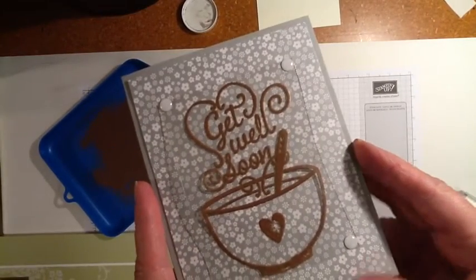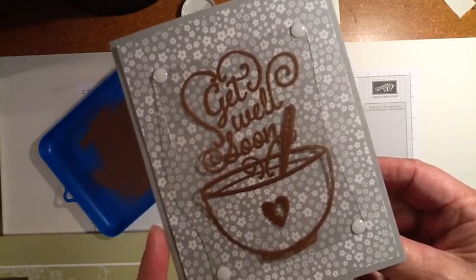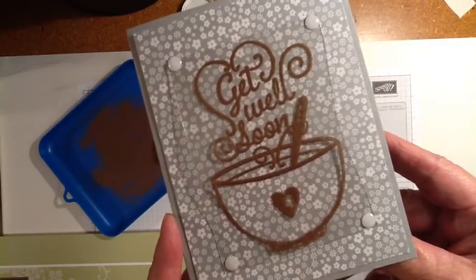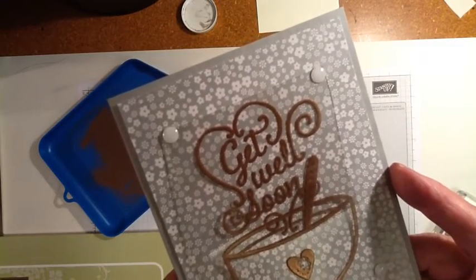Hi Stampers, this is Marie Bennett at BlackBerriesandCream.net. I'm an independent Stampin' Up! demonstrator and today I'm going to show you very quickly how you can make a unique card using any stamp you want — a card that goes together very quickly.